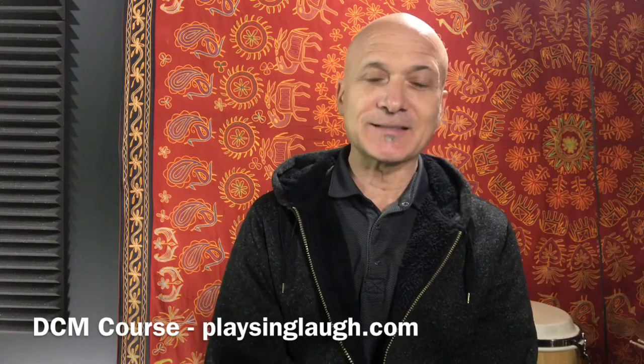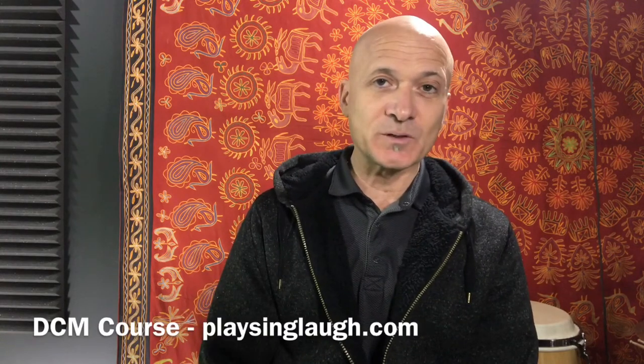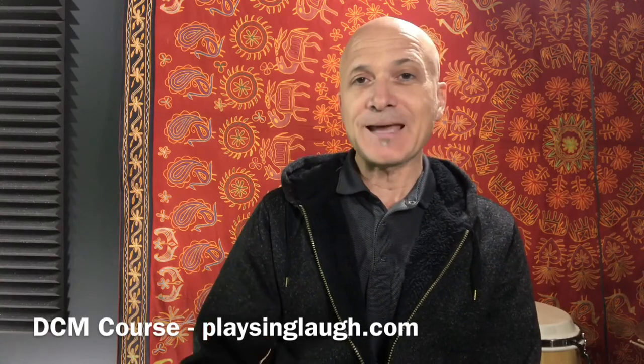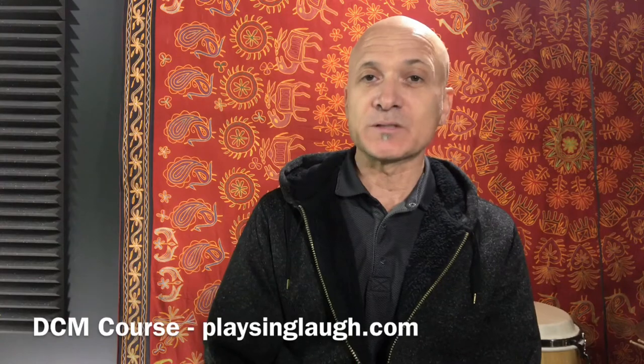One of the things I want to be honest with you about — there are a lot of courses out there, and many of them will say in their advertising that you don't need any musical skills to participate. That's not what I say about DCM courses. I used to say that, but my experience has shown me that people who come without any musical experience have a very hard time and they struggle, and they don't usually get as much out of it as people who have a musical skill set.